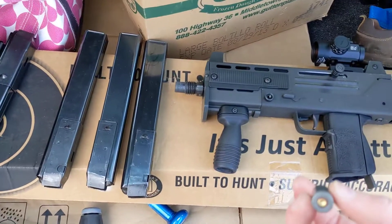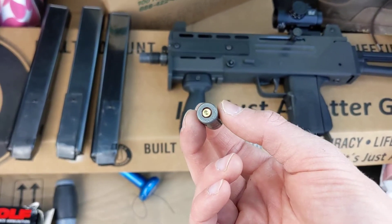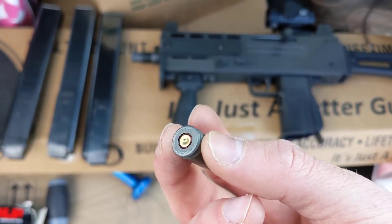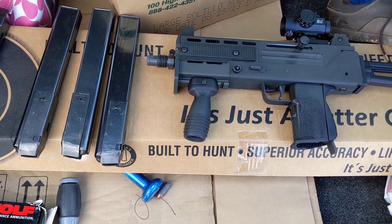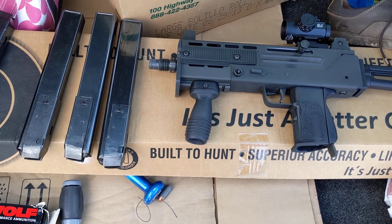I had one failure out of 150, and I do put that on the ammo because that is a good primer strike — it just did not go off. That would be about 0.7, seven tenths or so of one percent failure rate.